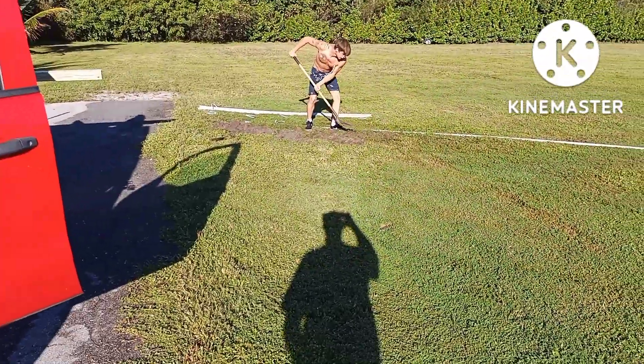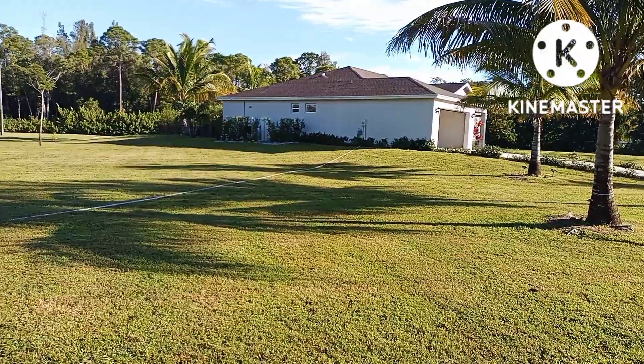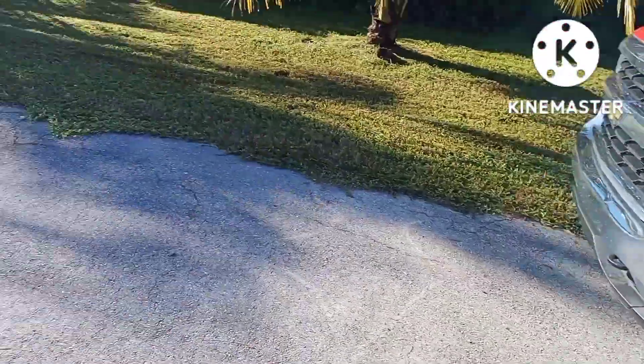Today we're putting in a plug for an RV, running 120 feet of conduit into this driveway.